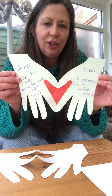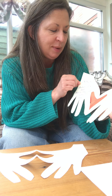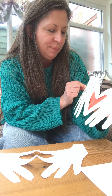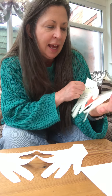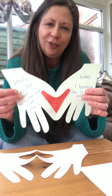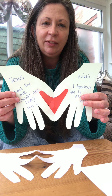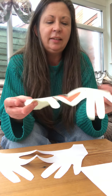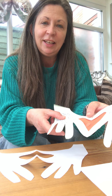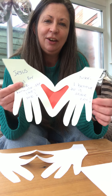And then you can decorate it, you can write your name on it. I've written my name and I've written Jesus and I've put 'Jesus died for me because he loves me' and I believe he is alive now, because we're remembering the story where Thomas didn't believe Jesus was alive until he'd seen him and seen his hands. So this will help us to remember the story, but you can decorate it, you can just put some nice pretty colours on or decorate it how you like.